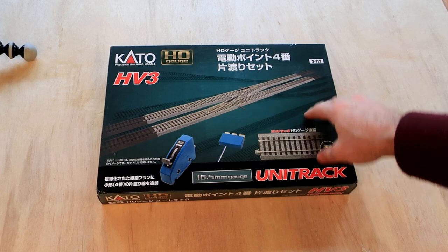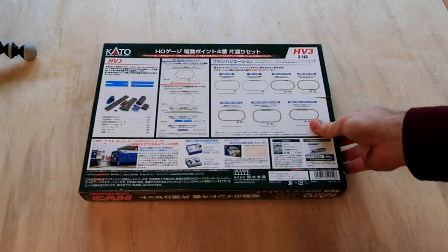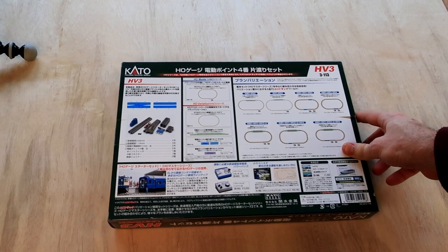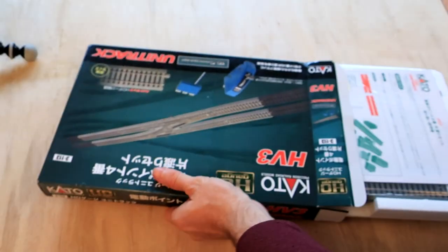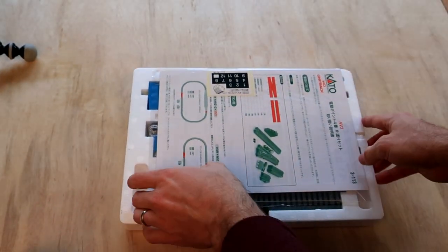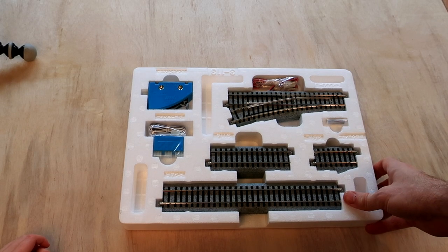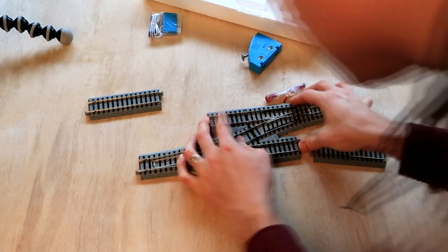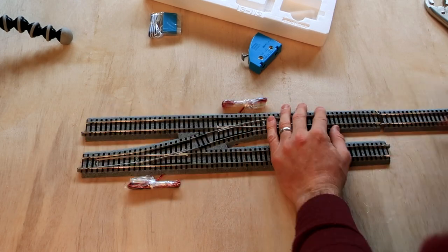Here is the HV-3 powered switch. It works pretty much the same as the HV-4. On the back it has pretty much the same information as any other box. The only real difference is it switches over between the tracks in a shorter distance. That's why it has a couple of straight pieces on the end.